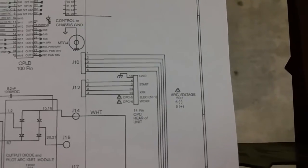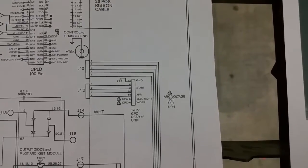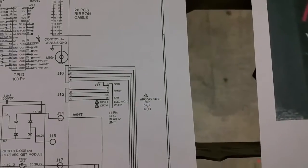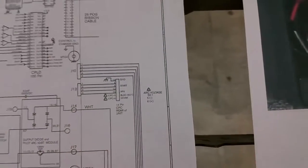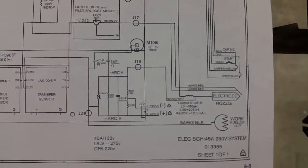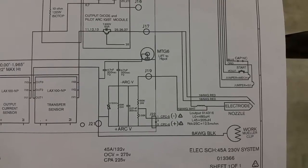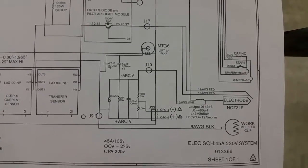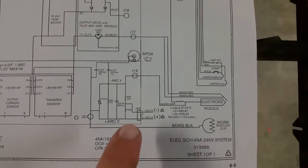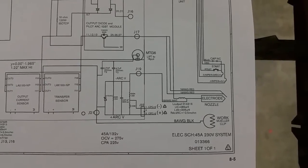If you look closely, it says CPC-5, CPC-6, and it says ELEC 50-to-1 work arc voltage 50-to-1, minus 5 plus 6. So this is the voltage divider. It's a 50-to-1 ratio and it's 100k divided by 2k. It's a fairly low impedance voltage divider and that appears on J22 on the main logic board for the plasma cutter.